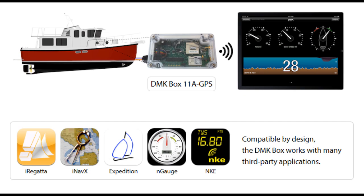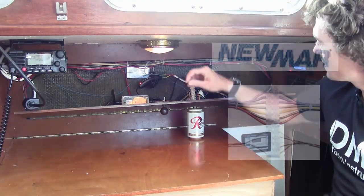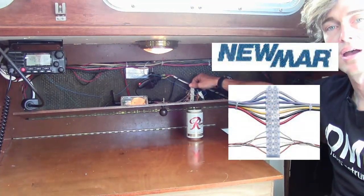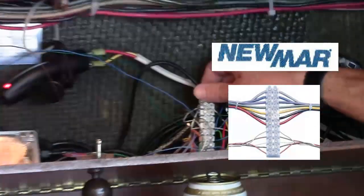Because the DMK box works across multiple protocols and can input many different instruments, I recommend using a NMEA terminal strip as the connection between the box and the rest of the boat.